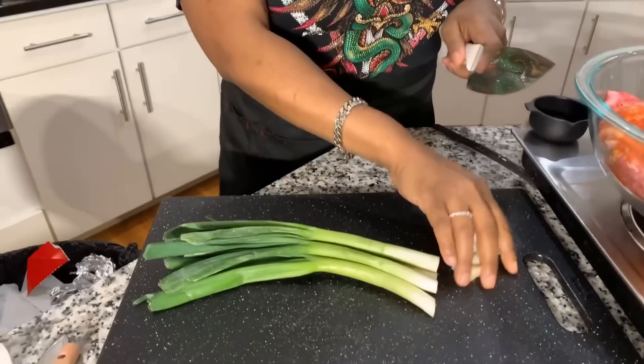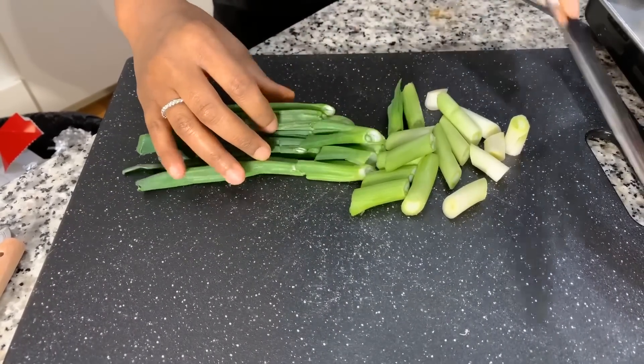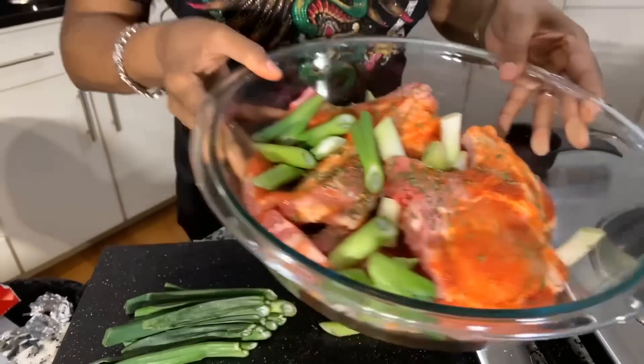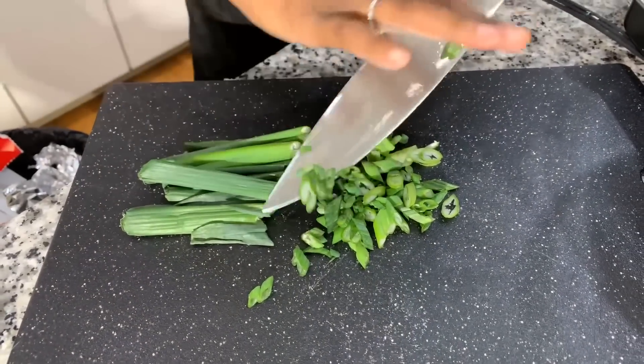Next we're going to wash off some green onions and slice them — you can slice or dice them however you want, just make sure you wash them off. I'm going to cut them at an angle. This is going to bring so much flavor to the marinated pork chops. One thing I want to mention is the marinating time: because I'm doing a video, I'm only marinating for half an hour, but if I weren't, I'd marinate overnight or a couple of hours. If you're in a pinch, at least marinate for half an hour. I'll also slice a few green tips for a beautiful garnish.